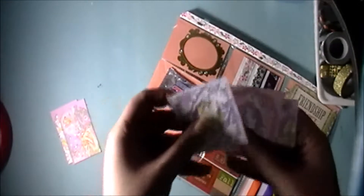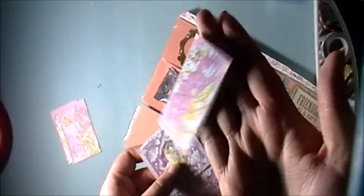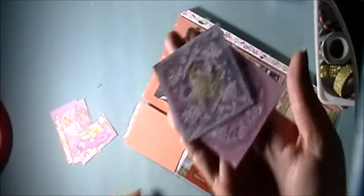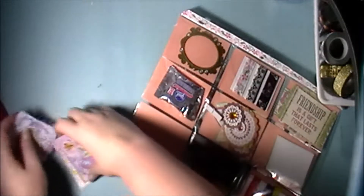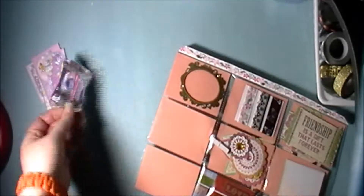This is another tag — it's a smaller tag. Just some more fairy stickers, really cute. Then we have a little peppermint patty here — I have a major sweet tooth.